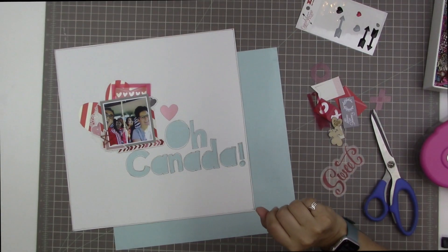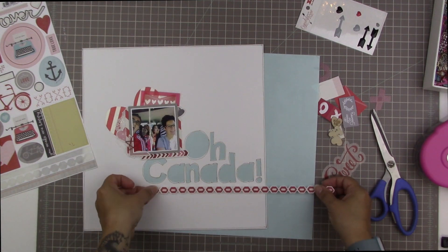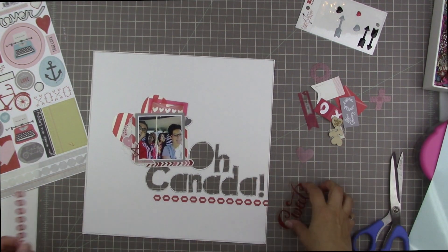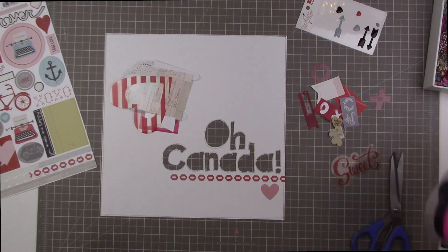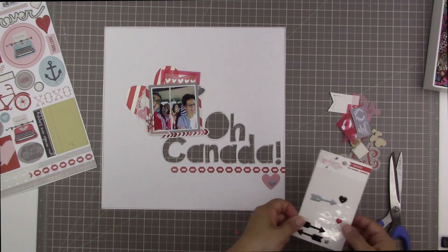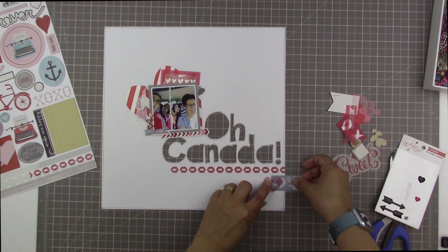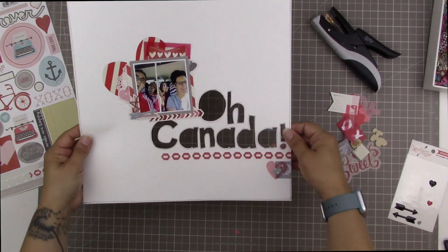I thought about adding the little transparency heart in the center of the O but decided against it. I grabbed a border sticker from the Echo Park sticker set and I'm running it under the title 'O Canada.' From a design perspective, this brings embellishments over to the other side of the title and frames it. The title is really going to be the main impact of this layout along with the photo, so I need something below the title to draw the eye through the layout. That gray arrow enamel piece from My Mind's Eye just finishes off the cluster and brings some enamel up there, which will tie in with the enamel heart I planned to place down below.